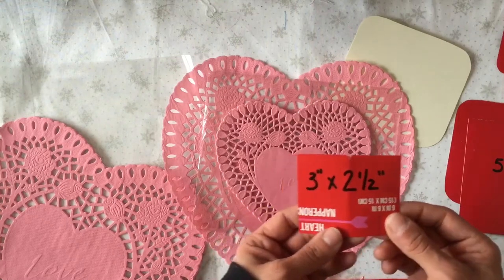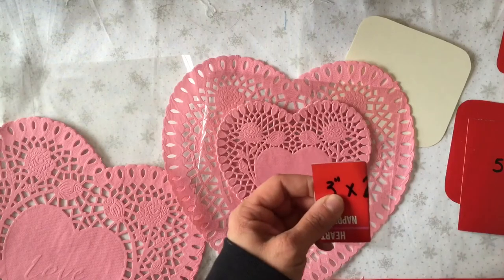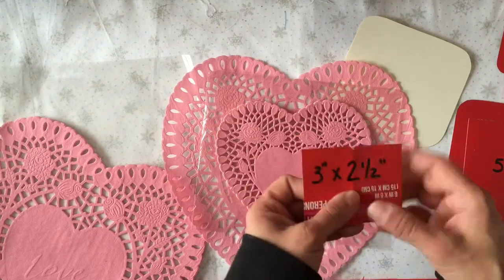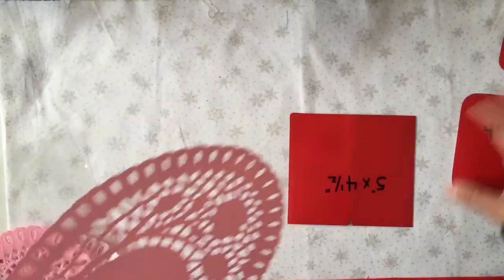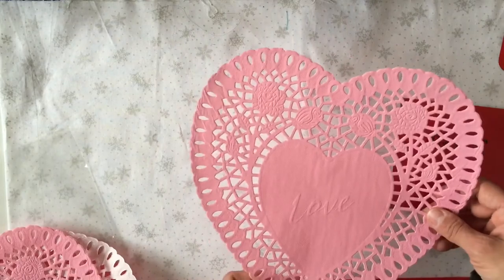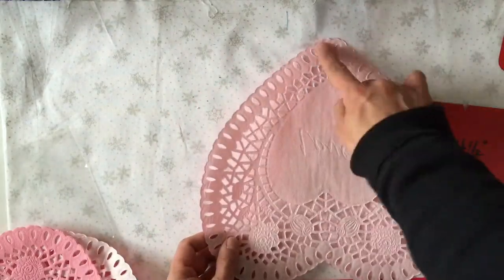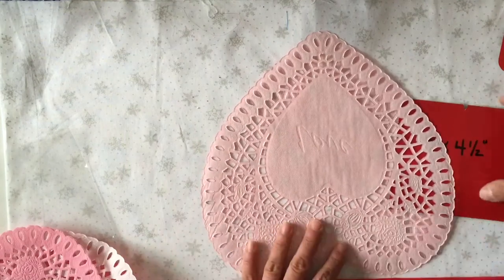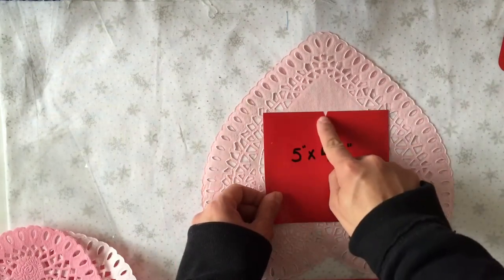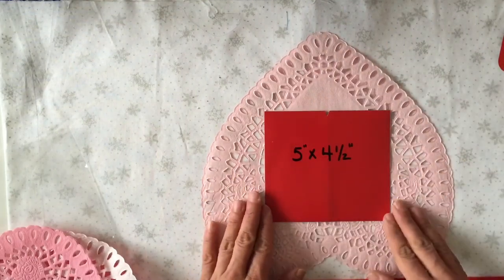When making your template, fold it in half and make a tiny notch right there to show you the center of your template. Once we have our templates all set, we're going to work with the 10 inch doily. Turn it upside down so that the point of the heart is at the top, then line up the notch with that point on the heart and center the template.